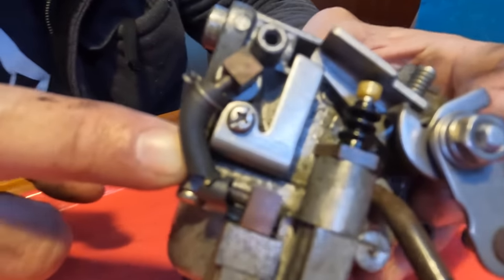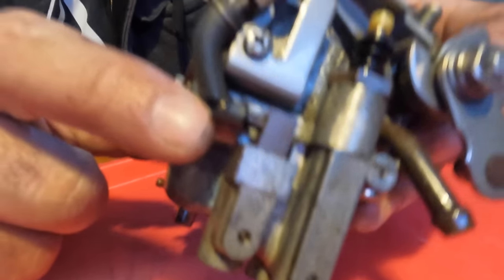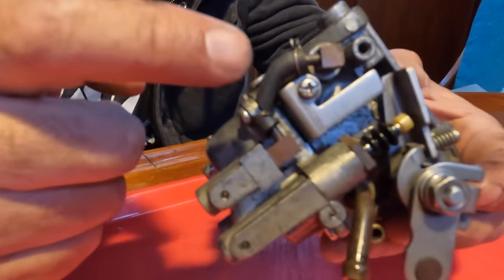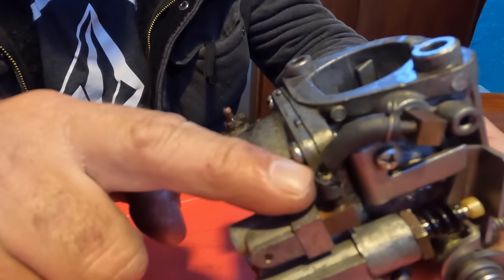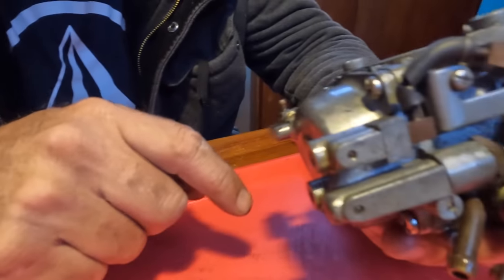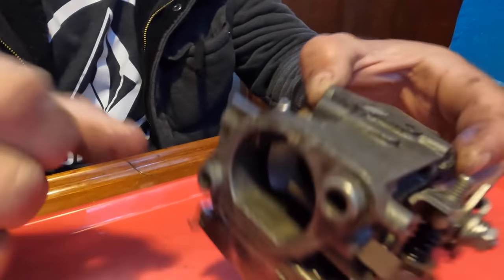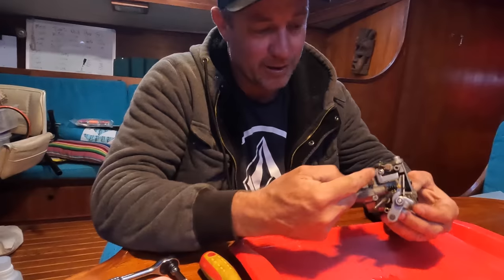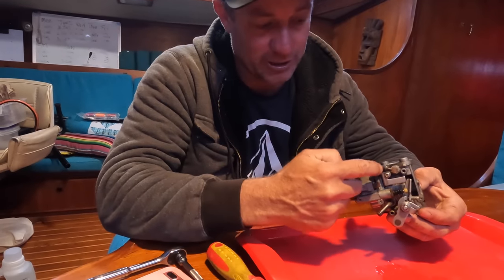I don't know if this is going to fix the whole problem. We've had this motor gifted to us — it was sitting on a boat for many years not in use and that rubber's just broken. I'm not sure if I've got anything I can replace this with. It's quite a small hose. Definitely a problem. When I accelerate the boat it just wants to die. I'm going to give this a squirt down and see if I've got any hose to replace it.